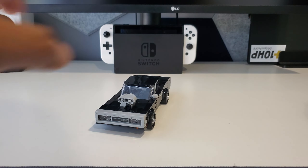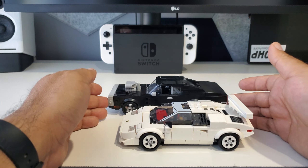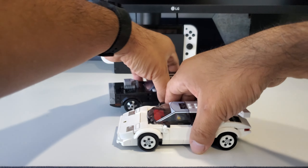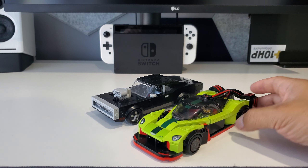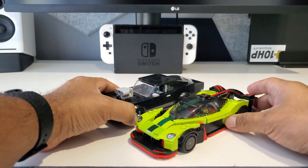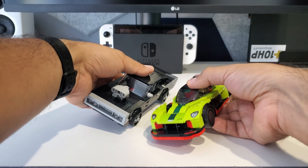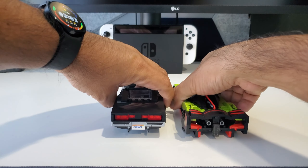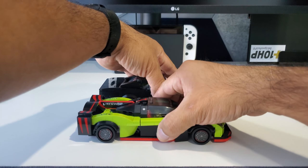Here is the Countach, which is one of the newer eight-stud wide sets. As I said, the Charger is a pretty long car. You can recreate the whole scene from the first movie where they're in the Supra and someone asks about how expensive the other car is. Here is the AMR Valkyrie — the Aston Martin — which came in a two-car set, and it's even longer than the Charger. You can see them there together.